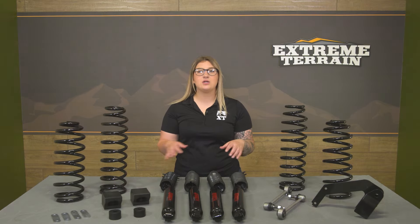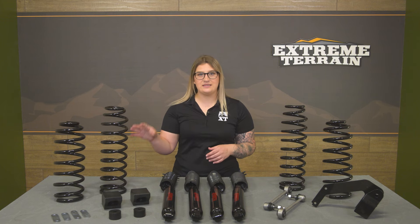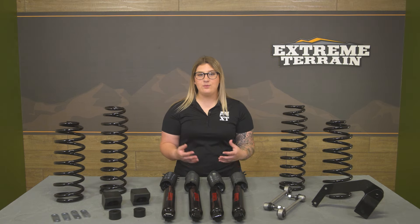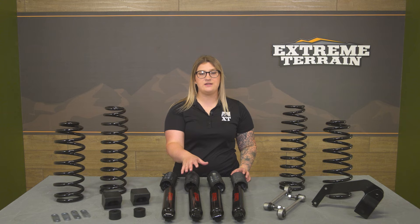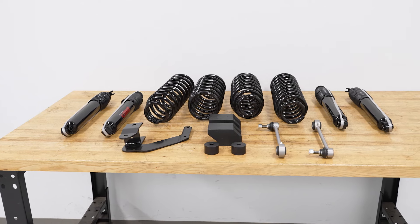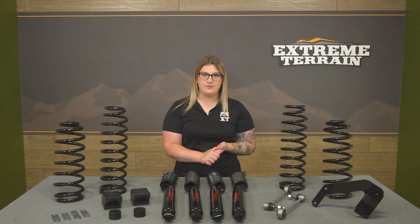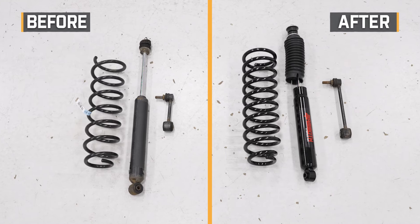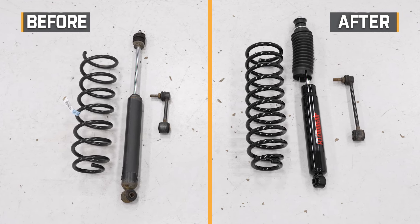When it comes to the construction of this kit, starting with the springs, these are going to have high tensile construction to support both a two- and four-door application. The shocks are where you're getting a big upgrade, with an outer steel construction finished in a durable black powder coat, a large hard chrome OE-style piston rod for good durability and corrosion resistance, as well as premium oil and knock seals to ensure a leak-proof design. The gas-charged design will offer consistent and reliable dampening for better performance and better longevity than the factory.